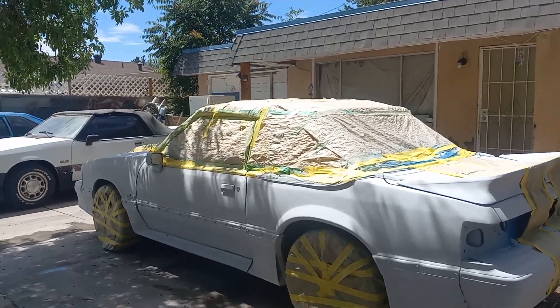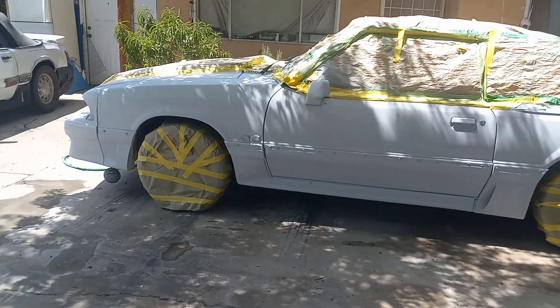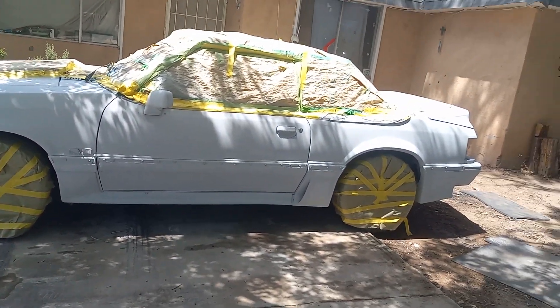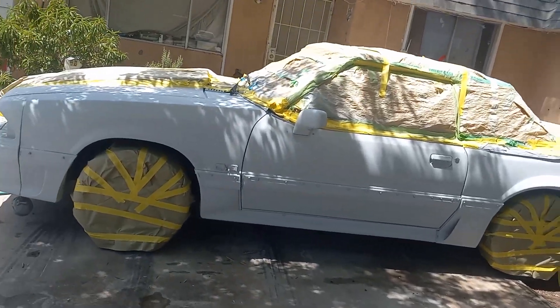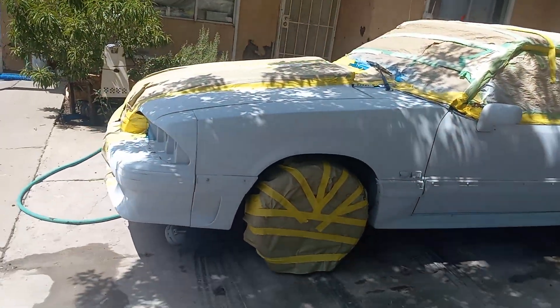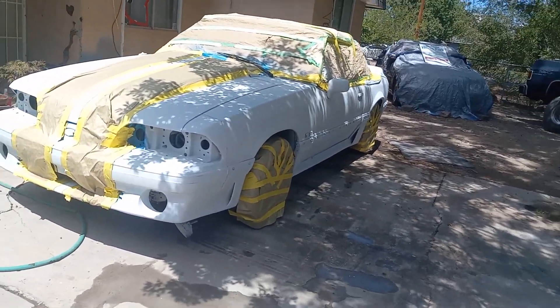It's a nice day, but later on today or tomorrow I got to mix the color and then lay down the color. But I still got to wipe it with the tacker rag. So once I wipe it with the tacker rag, then I can paint it.